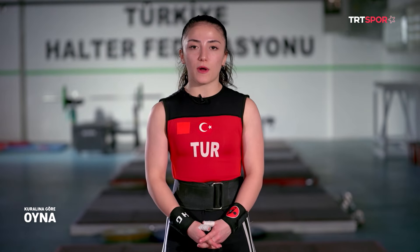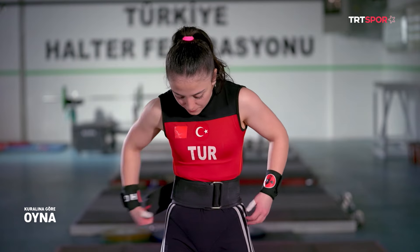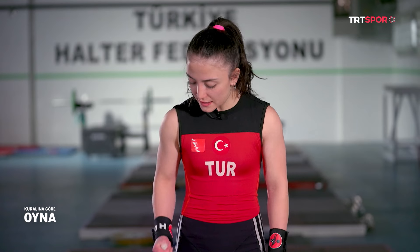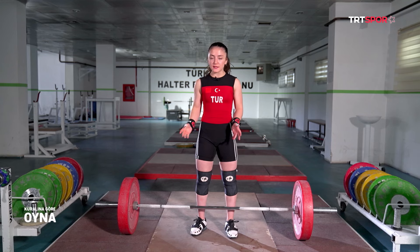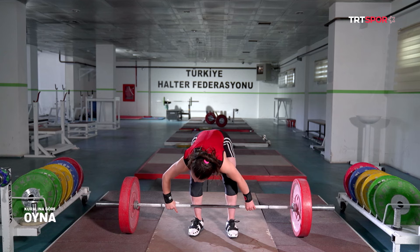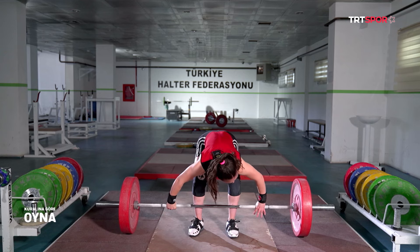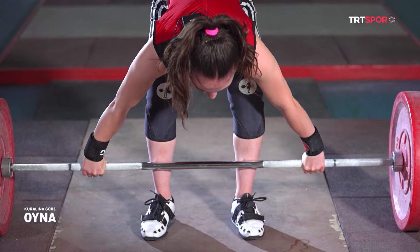Şimdi sizlere koparma hareketini göstereceğim. Koparma hareketinde kemer kullanmıyorum, çıkarıyorum. Öncelikle barı silikme gibi kilit şekilde tutmamız gerekiyor. Koparmada silikmeye göre daha geniş tutmamız gerekiyor. Barı kavrıyorum, sıkı bir şekilde tutuyorum. Silikmede ayaklarımız karşıya bakarken, koparmada hafif çapraza bakacak.